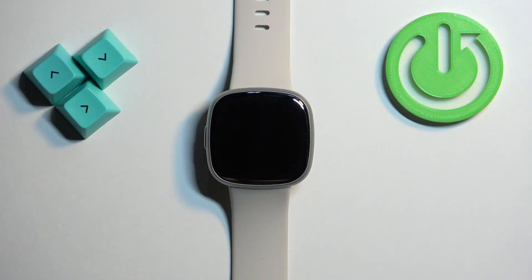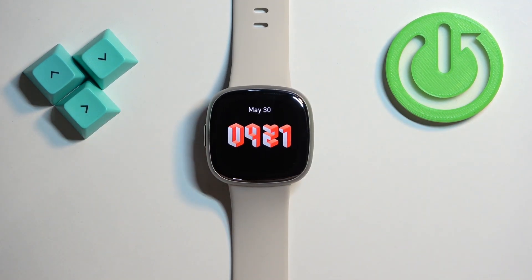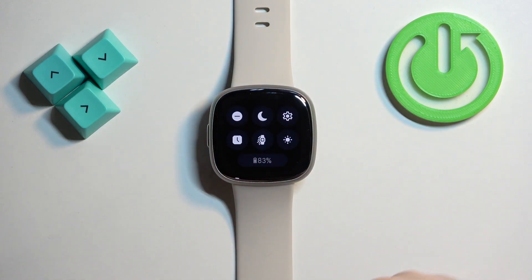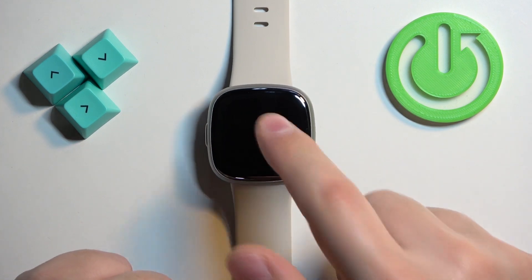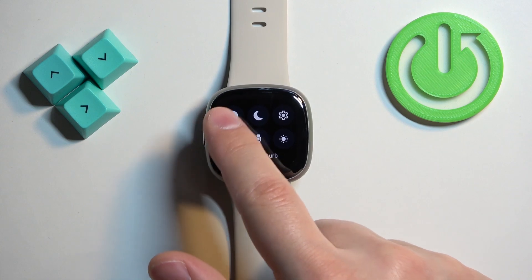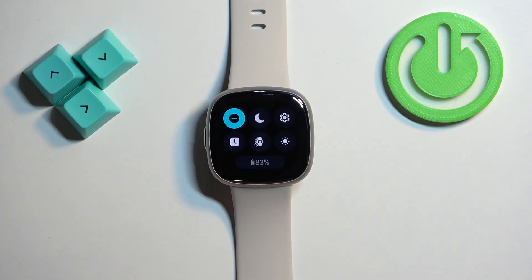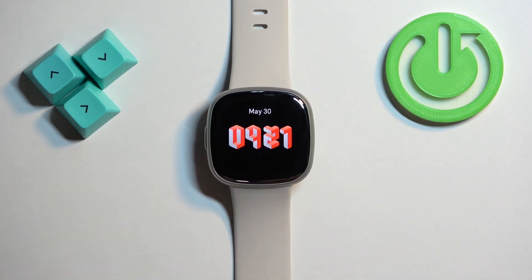First we need to wake up the screen on our watch and you can do it by pressing the side button. After you wake up the screen you can swipe down from the top of the screen to open the quick panel and on this panel you should see a bunch of icons. One of them should look like this. This is the do not disturb mode icon and to enable the mode simply tap on this icon. As you can see the icon changed color and also we have the message 'do not disturb mode on' at the bottom of the screen. After you enable the mode you can press the side button to go back to the watch face.